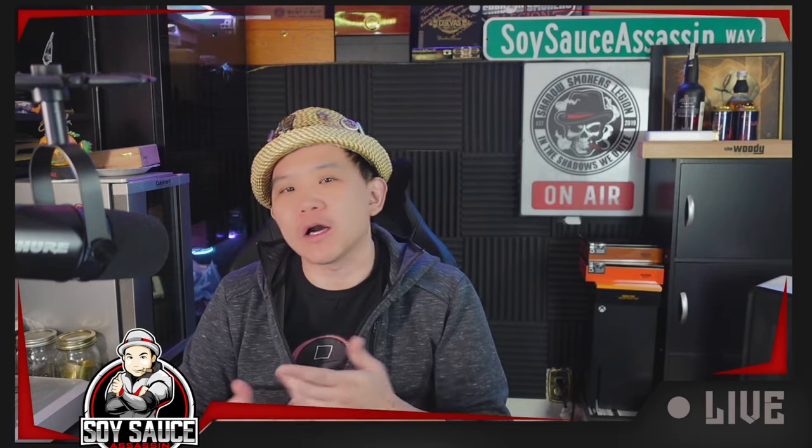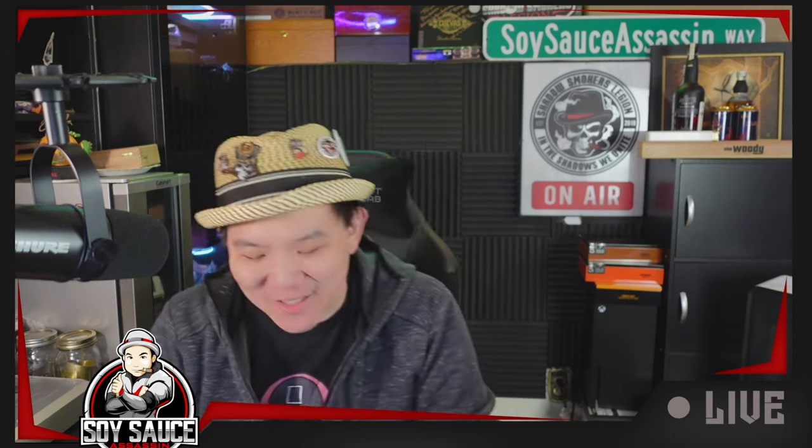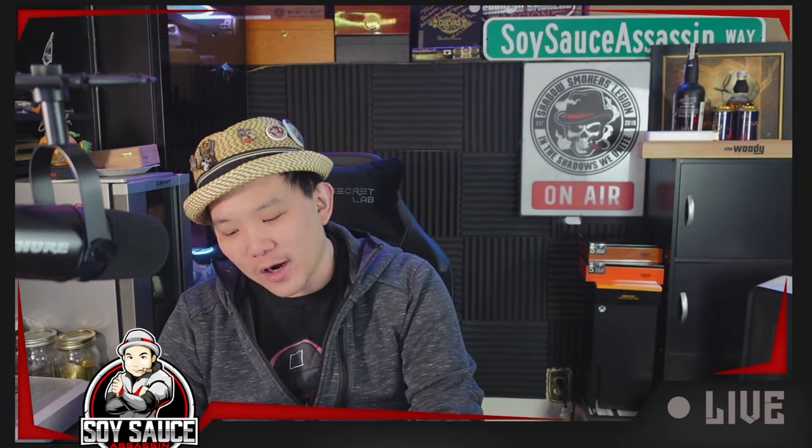Hey guys, Tony the Story Sass at Sass, and welcome to another episode of Cigar Review. Today I'm a little bit excited because I've been looking for this cigar for a little bit.